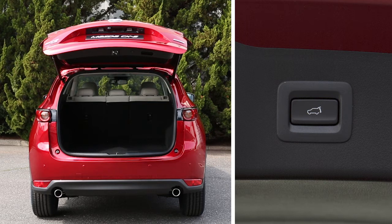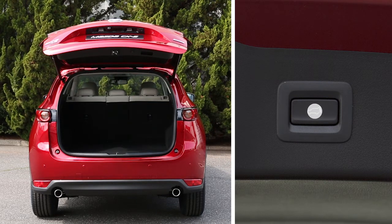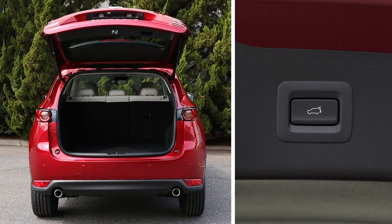To reset the maximum height, simply open the liftgate again, then press and hold the power liftgate close switch for about 7 seconds. You'll hear a double beep at the 3 second mark, but keep holding the switch. You'll hear a triple beep after 7 seconds to let you know the maximum liftgate height has been reset.